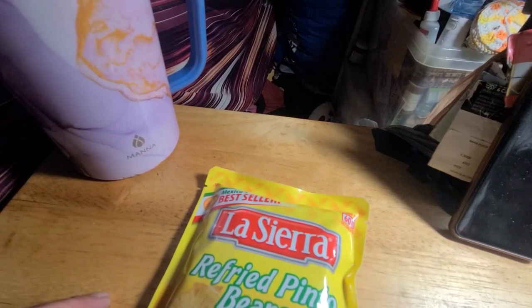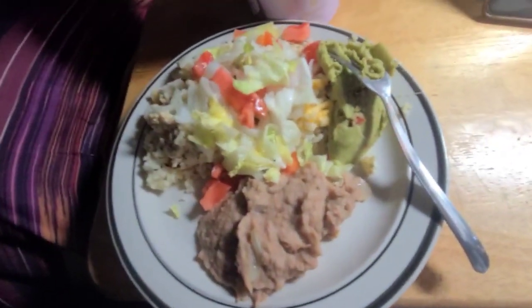You'd think we were sitting down for the last supper or something, for heaven's sakes. But we're going to have enchiladas and some refried beans — yum yum. Okay y'all, here's my plate.